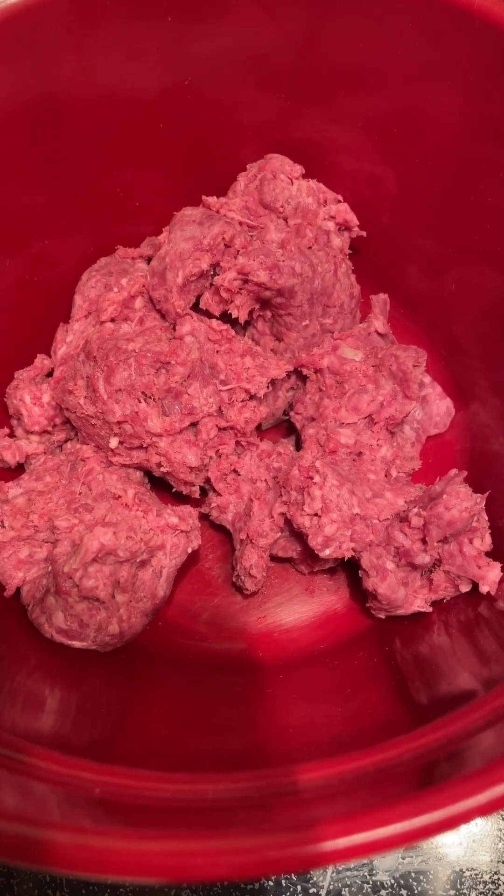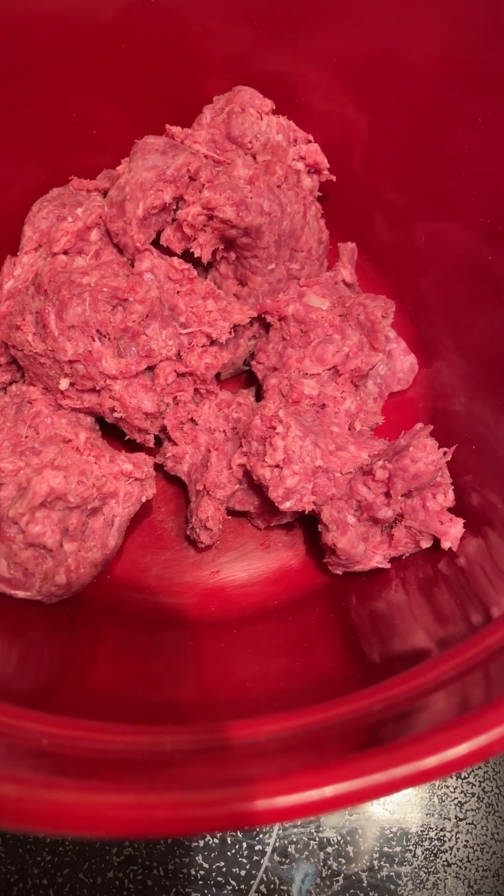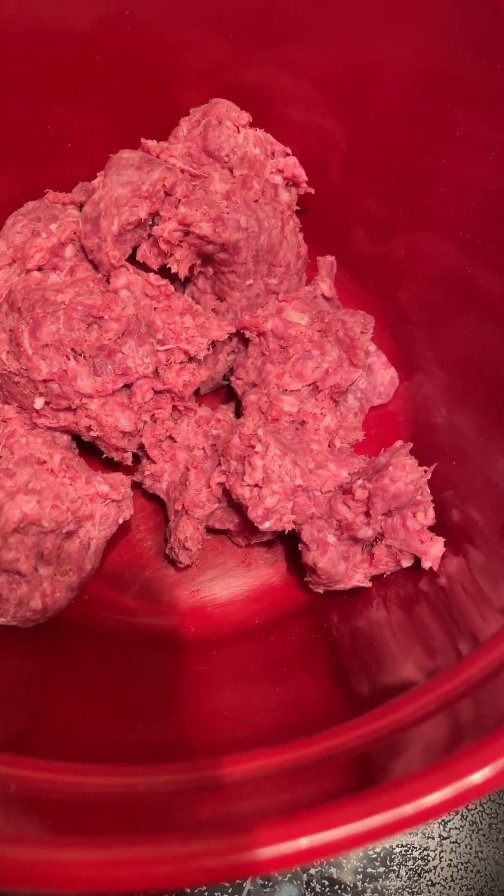We're making meatloaf. I have the oven preheated to 375. This is just one pound of ground beef.